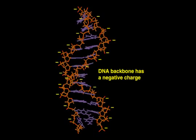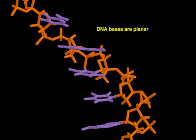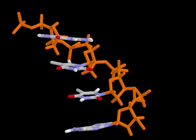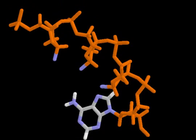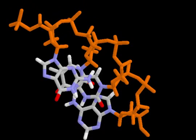A cyclic base is attached to each sugar. The bases are planar and extend out perpendicular to the path of the backbone. Pyrimidine bases are composed of one ring and purine bases of two rings. Adjacent bases are aligned so that their planar rings stack on top of one another. Base stacking contributes significantly to the stability of the double helix.